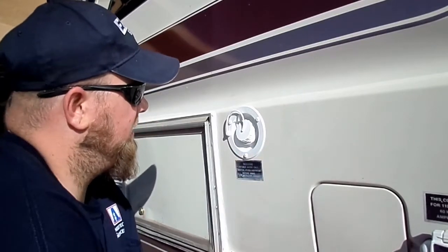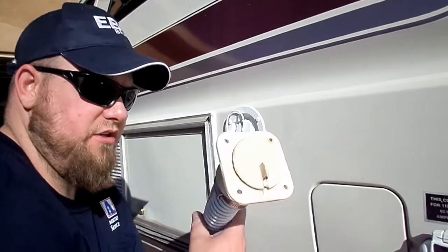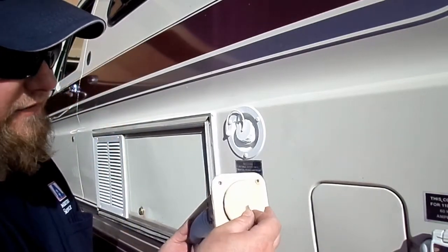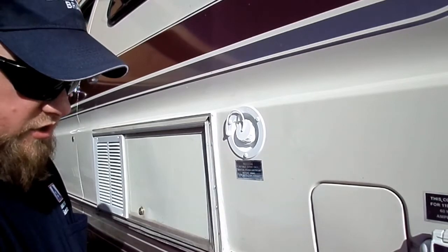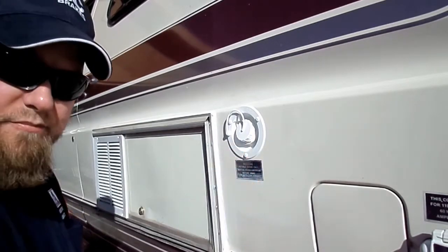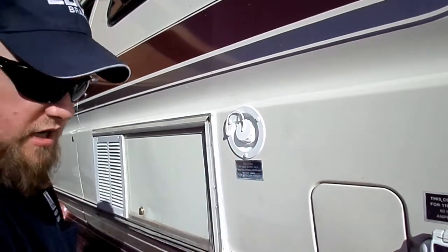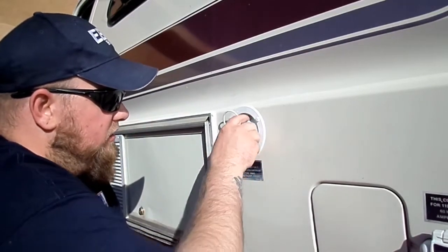Alright guys, and that is how you swap the water fill out. Again, this was just a video in case people are still using these old ones that are just kind of a pain in the butt. So again, just for those who didn't know — there's a much better option, and it's only $10, so it's definitely worth doing. Alright, you guys have a good day.